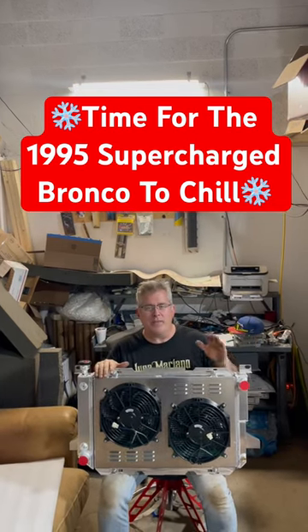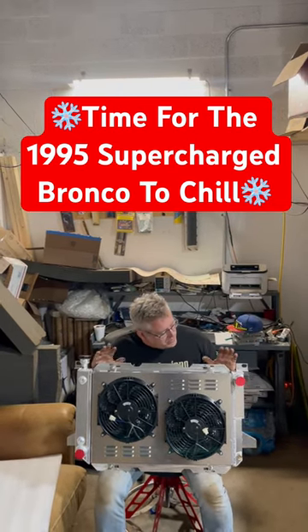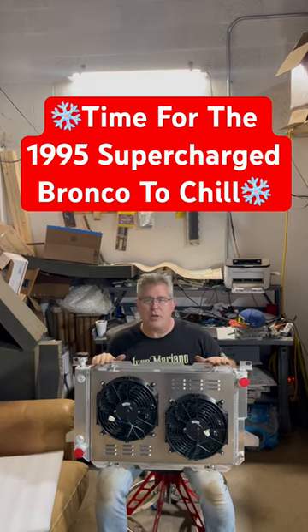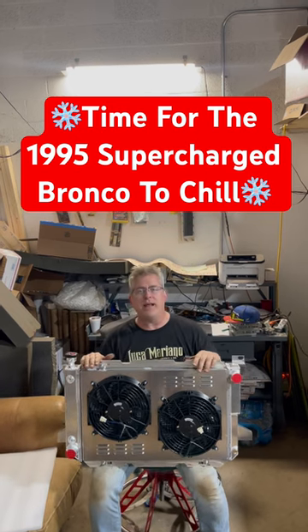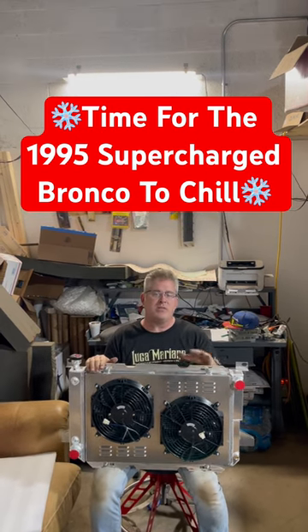Welcome back to Broncos and Parts Garage. My name's Chris. We just picked up this aluminum radiator from Alloy Works. It's three cores, dual electric fans. We're going to be installing it in my 1995 Supercharged Bronco, which you've seen in other videos.